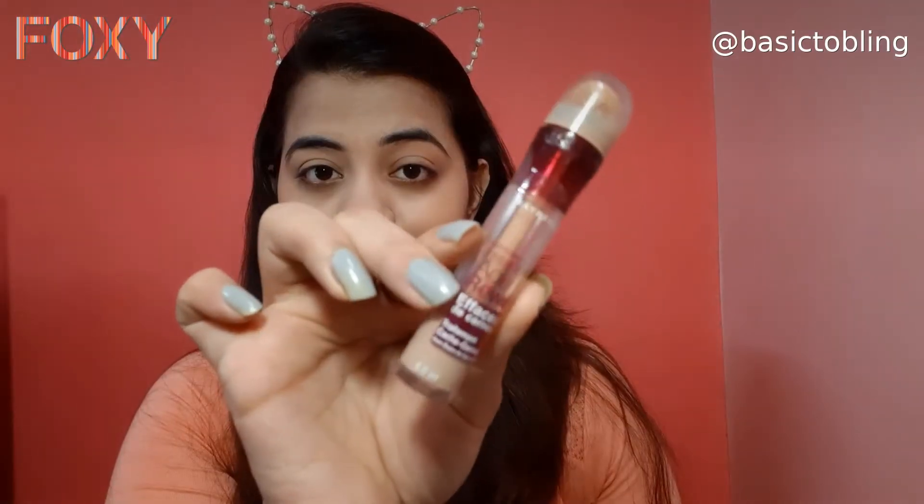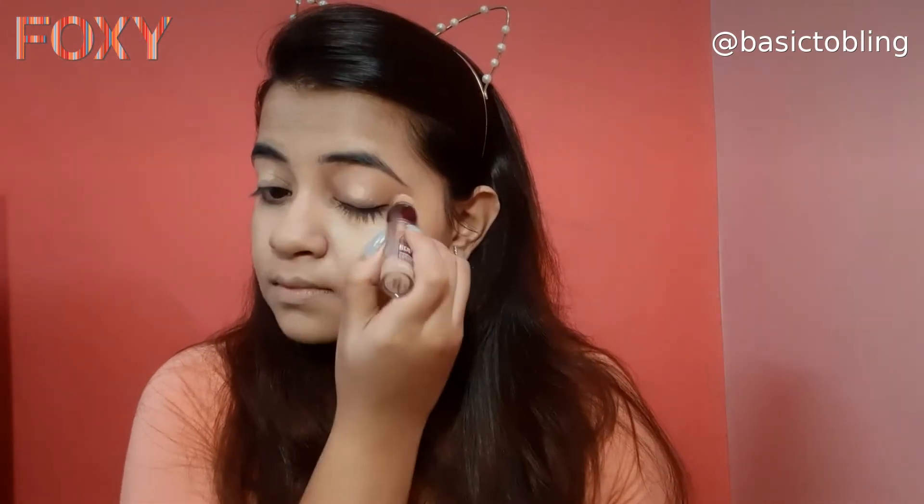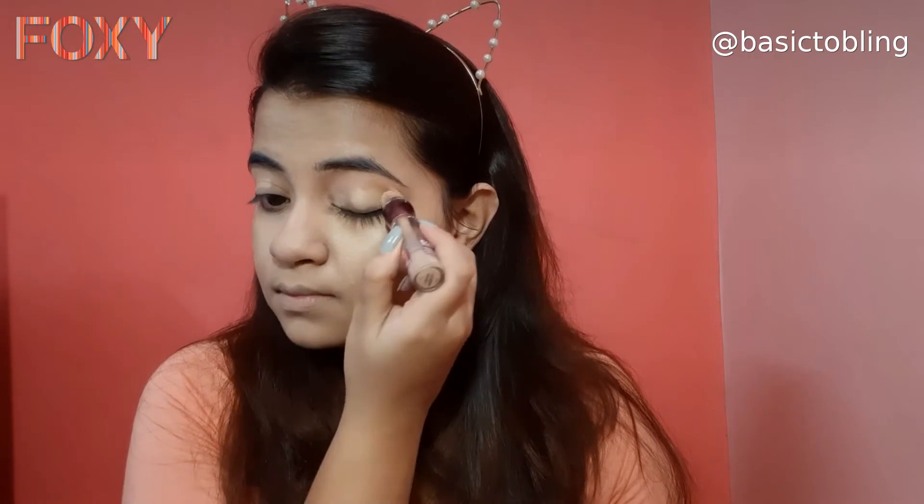Then I'm using the Maybelline concealer to hide my dark circles, and I'm also applying it on the eye area so that it creates a good base for my eye makeup. Then blending it with the beauty blender.